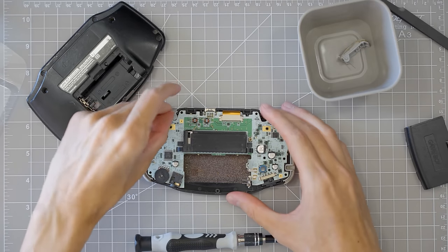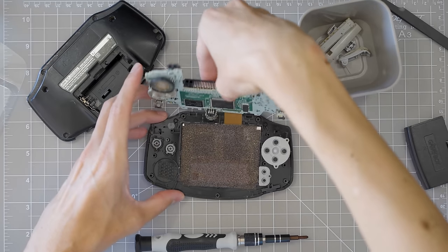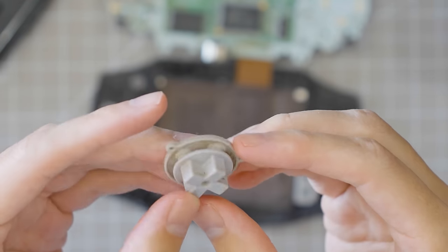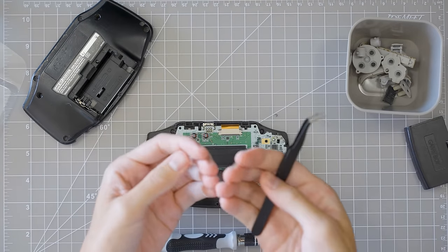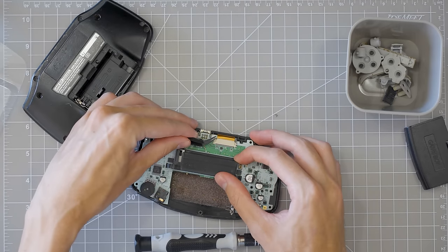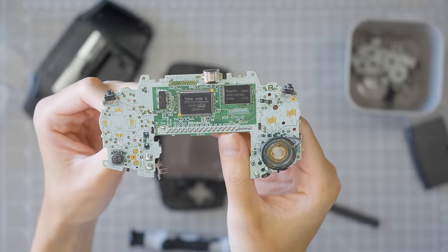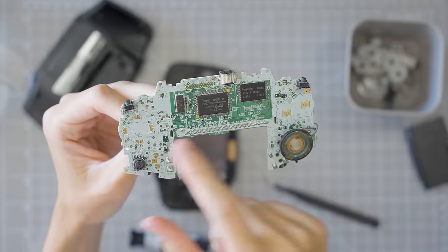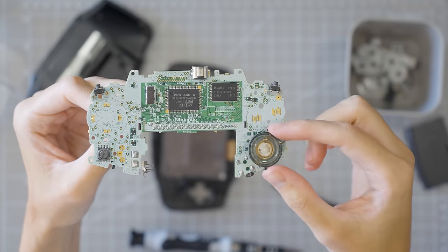I'm also going to take out all these buttons here. The buttons and membranes are a little bit dirty — we could just clean those if we wanted, but I'm actually going to be completely replacing them. I can just feel the dust from inside here starting to build up on my fingers. Let's also disconnect the ribbon cable for the screen. Take a look at this motherboard — honestly, pretty clean. The contacts for the buttons are all looking very nice. It's actually a lot cleaner than I expected inside.